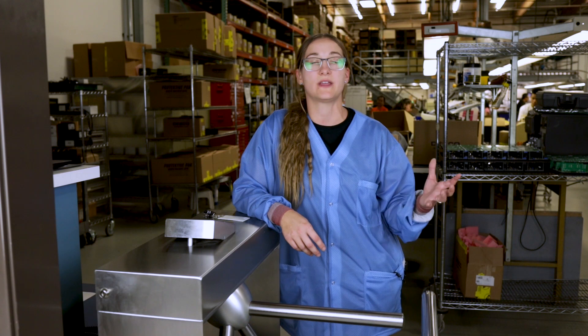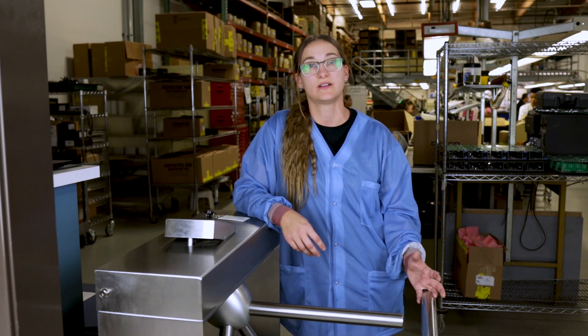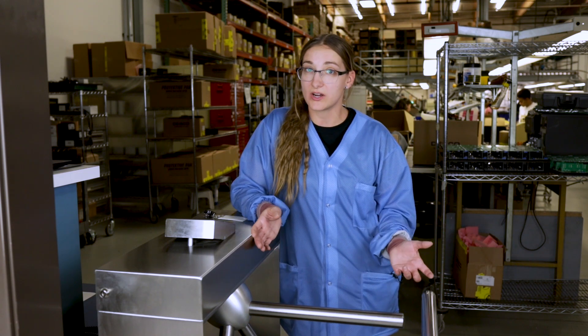It's required when you come into our lab that you test your heel grounders before you enter the ESD protected area. Better be safe than sorry.